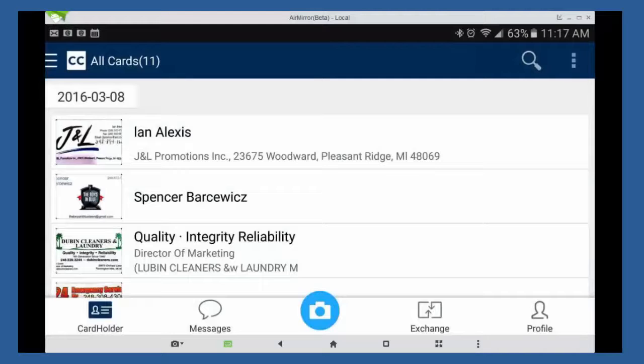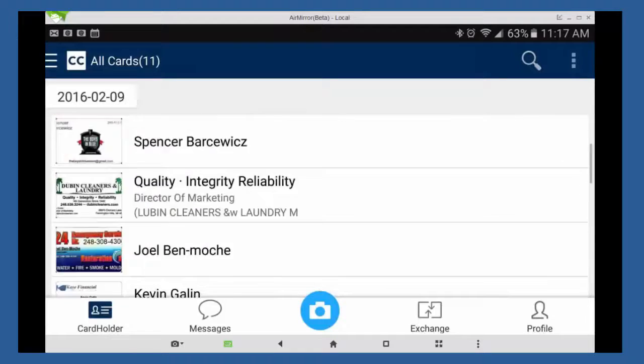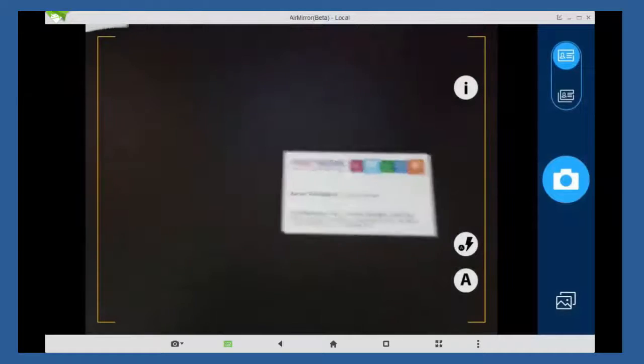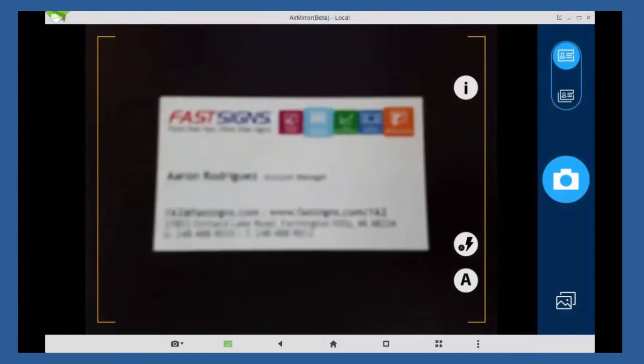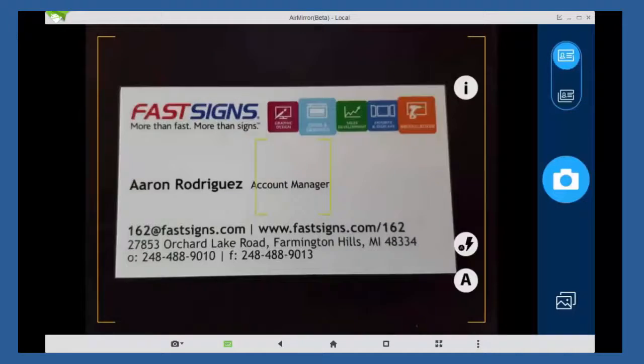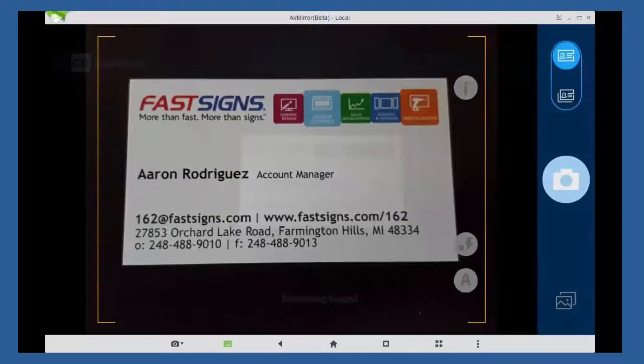Once you open Cam Card, the first thing you're going to see is your card holder. As you can see, I have a few cards already in there. To add a new card, all you have to do is click the little camera button, line it up to the card that you want to scan, tap the screen so it zooms in, and click take a picture.